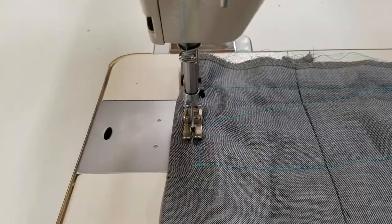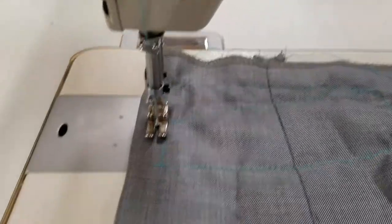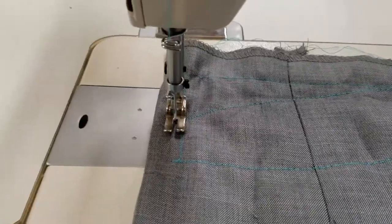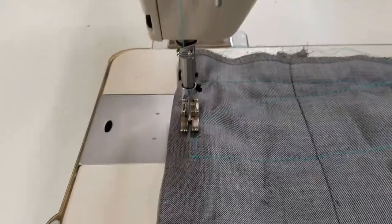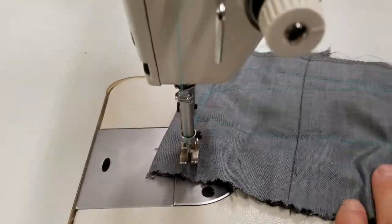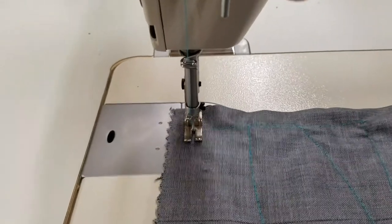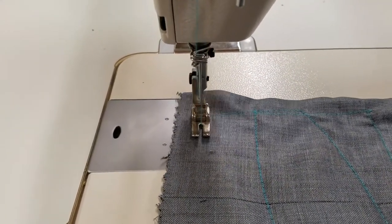So on that first speed setting of 350, you're going pretty slow. I'll put it back to that so you see it again. This is the absolute slowest speed setting with me pushing all the way down on the pedal. If I push slower, it's going to go slower — I can get it to go really super slow if I want.